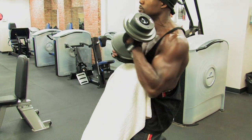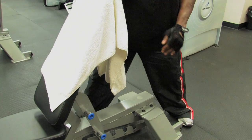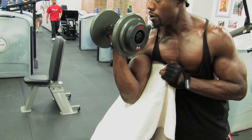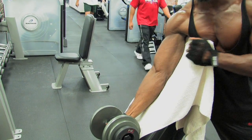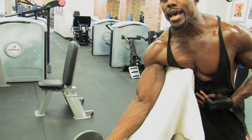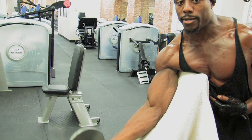Then you switch to the other side. Extend the foot forward and get a nice base of support. Elbow on the pad, shoulders back, arm straight. Come straight down, stretching out the bicep, then curl up. Always remember to contract your core — this is still an ab workout as well. The more you contract and breathe, the more power you get to pull up the bicep.